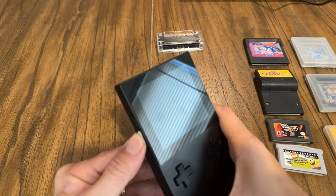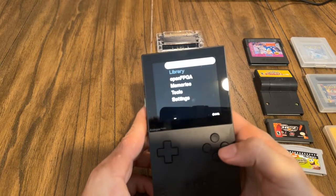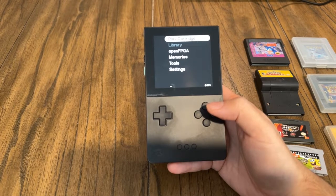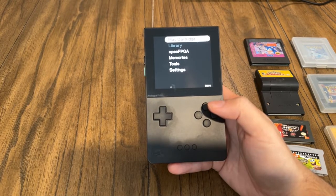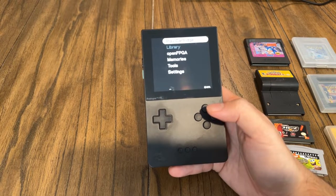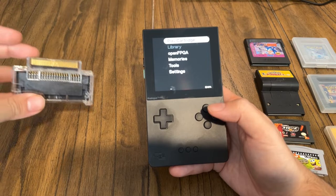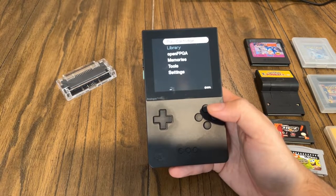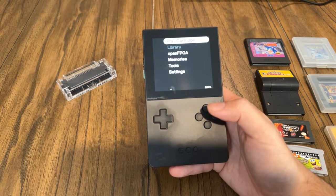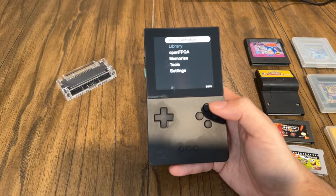Let's go ahead and power this thing on. It powers up really fast. This is the main interface. The Analog Pocket plays Game Boy, Game Boy Advance, and Game Boy Color games. We talked about the Game Gear adapter as an option as well. They also announced coming in 2023 new adapters for Neo Geo Pocket, Pocket Color, Atari Lynx, TurboGrafx-16, and PC Engine games.